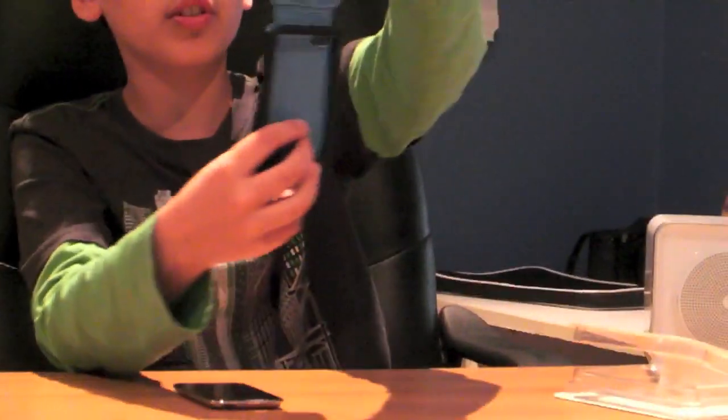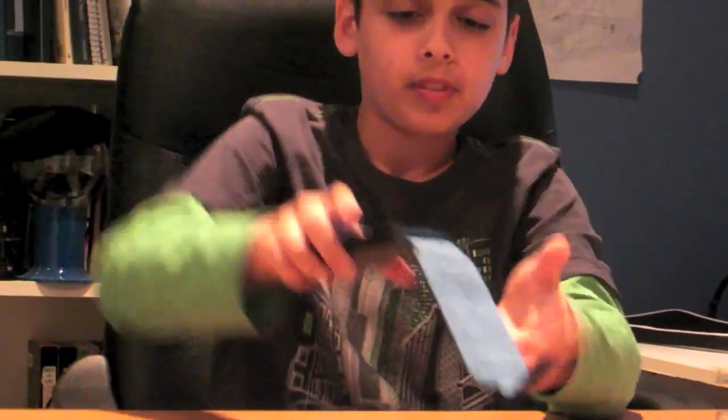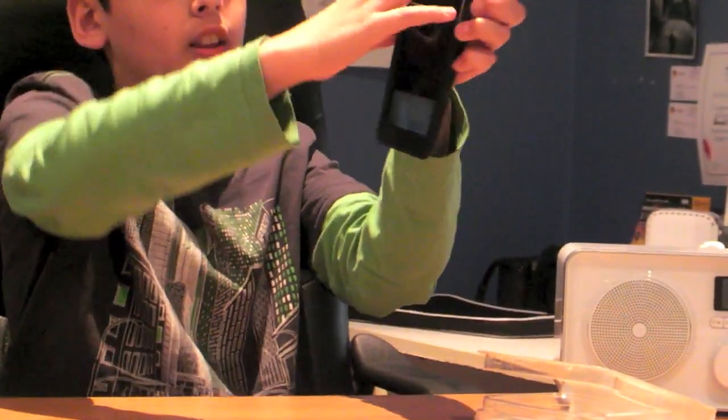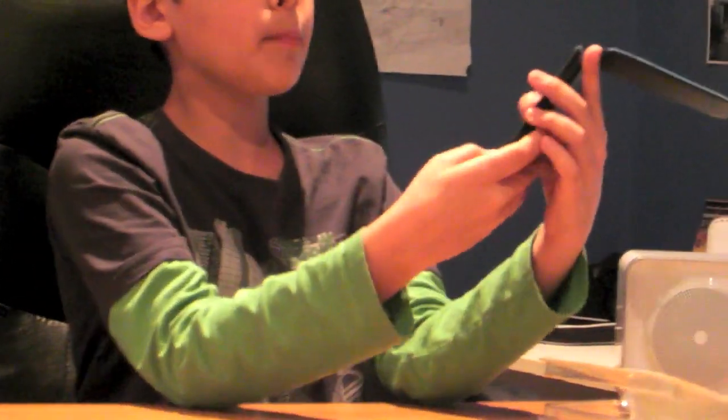Up next we have the Verve Folio for iPod touch fourth generation. As you can see, it comes in a nice box — easy to open, pull that open and it pops up. It's got nice leather with a cool design. It's got a little pocket here so you can fit a couple of small things. The iPod goes in really easily — just push it down.